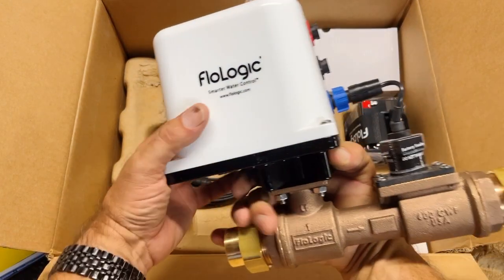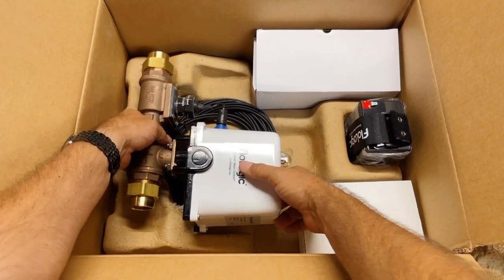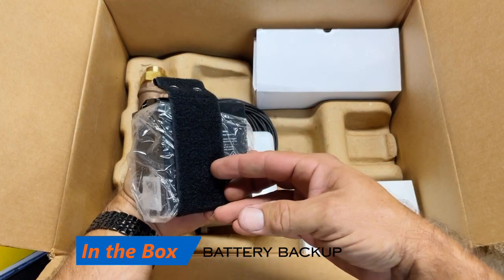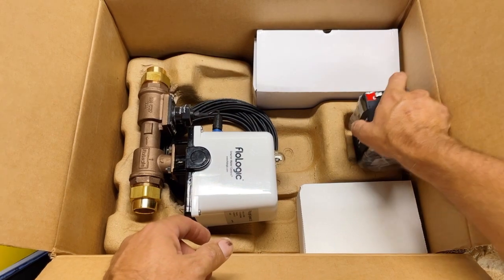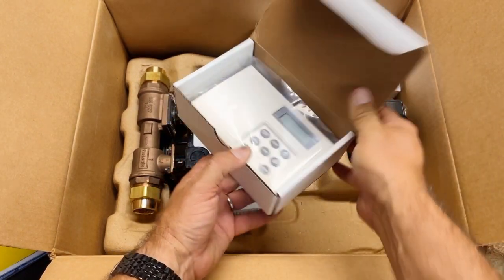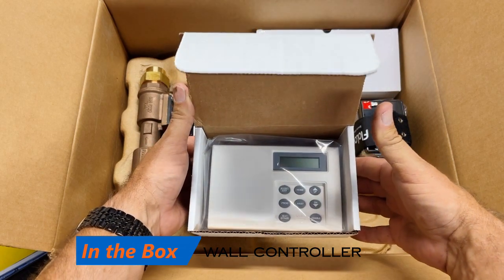Let's put this back in. They have a nice battery backup that comes right with it, which is really nice — a lot of other companies charge extra for that. This model also still comes with a controller, which is nice.